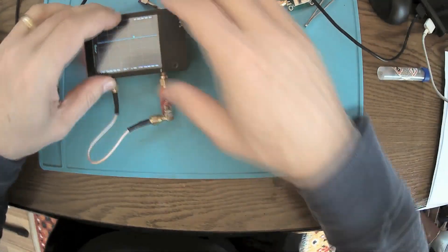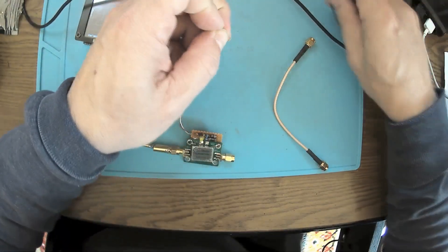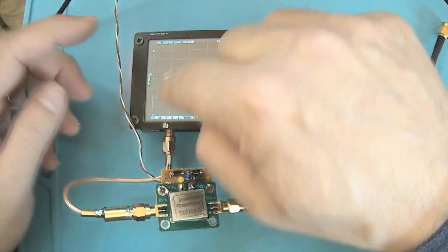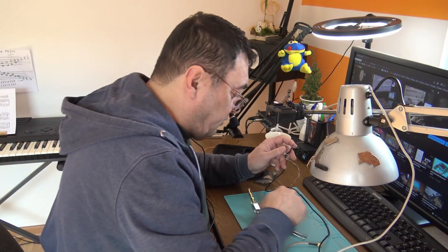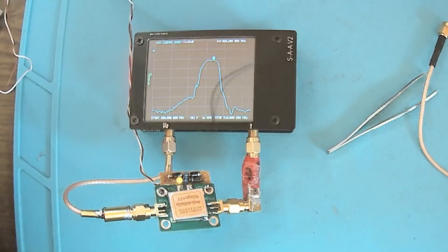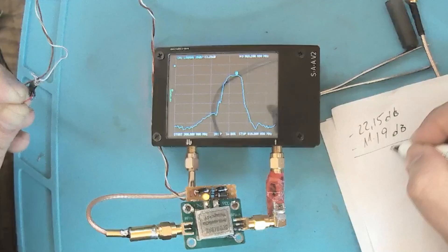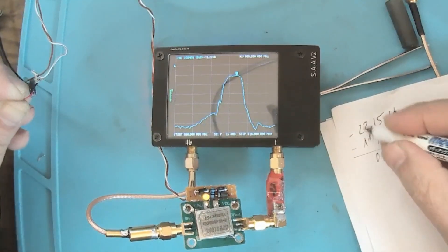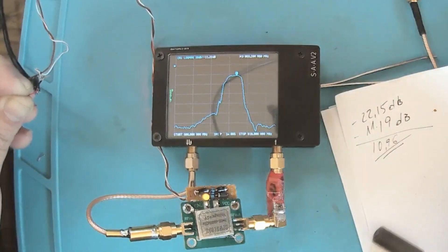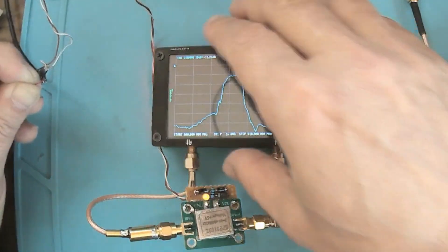Now let's hook the amplifier. Same old trick with a middle pin — save some connectors and make the path shorter. Of course we have a residual response or shape. Now let's connect this to 5 volts — and there we are, people. So we have -11.19 dB. That is 6, that is 9, 0 — so now we have around 10.96 dB amplification, and this is more than enough. We have a very nice defined shape on 868 megahertz. This is beautiful.